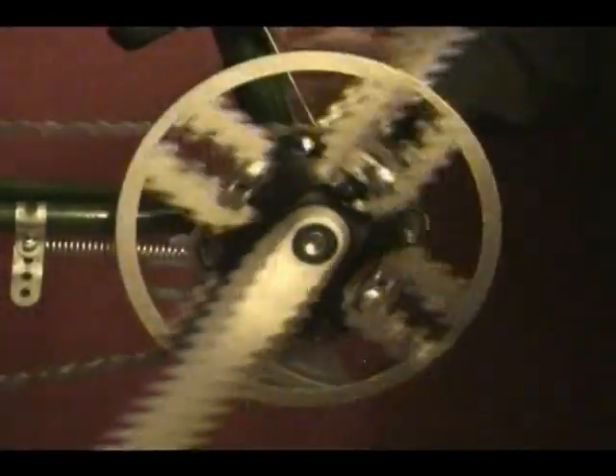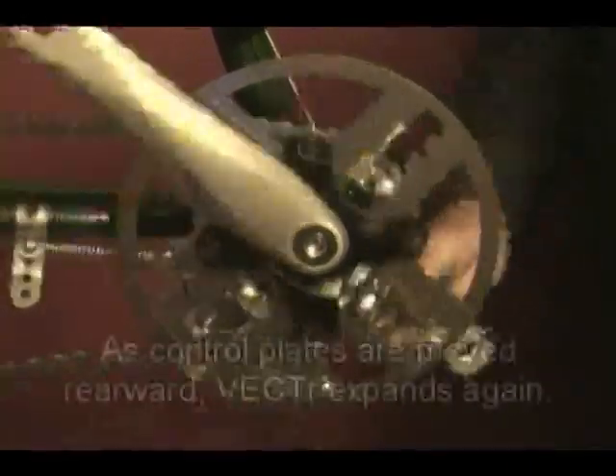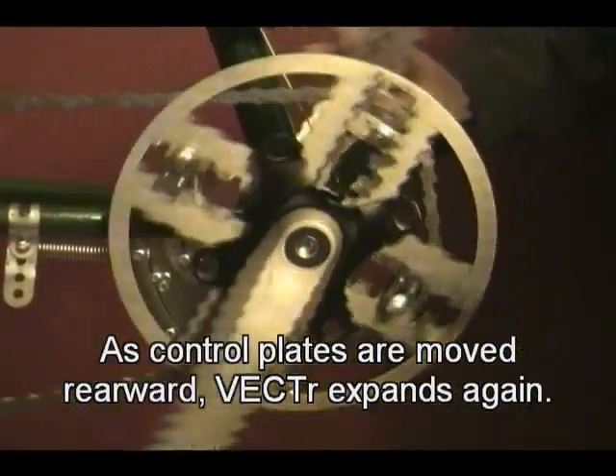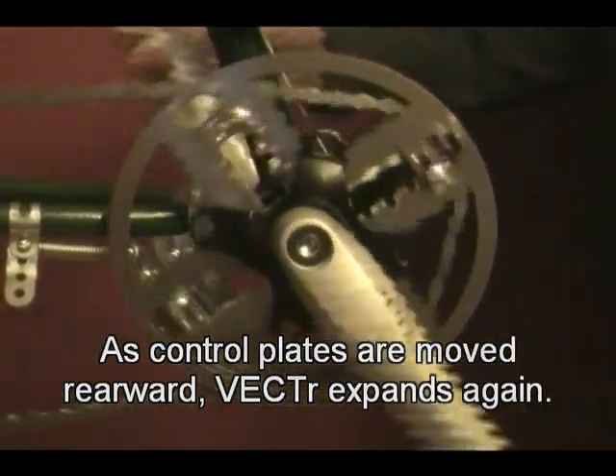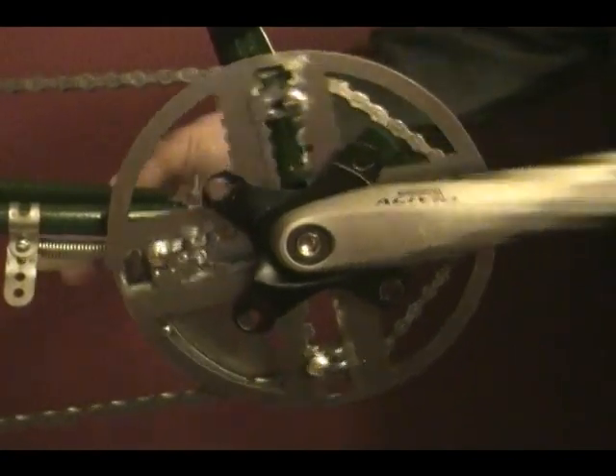Some of the feedback noted that the original video seemed to show some drawbacks to the design. With this new video, I hope to address some of these concerns. Some people noted that the working model seemed jerky and less than smooth in its operation. Keep in mind that what was demonstrated was only a working model — a garage shop version, necessarily less polished and built to much looser tolerances than even an actual prototype.